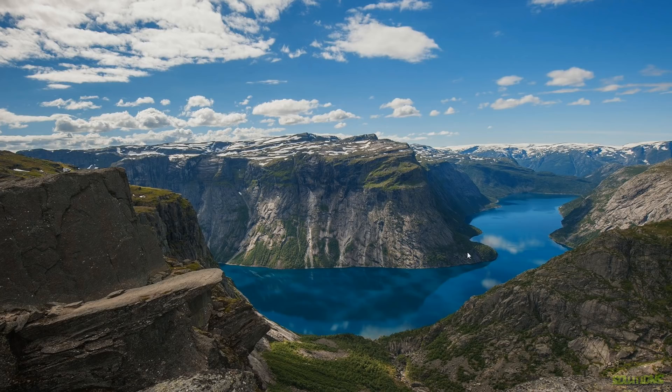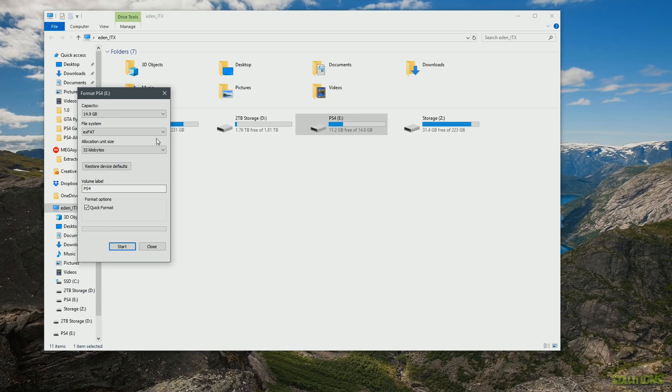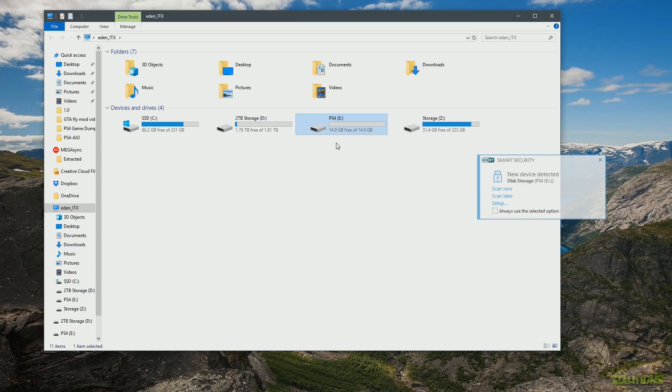The game I'm installing is around four gigabytes, which fits fine on a USB stick. Plug your USB stick into your computer and format it. You can use exFAT or FAT32. I recommend exFAT if the game is 4 GB and above, since FAT32 won't transfer files over 4 gigabytes. For small games under 4 GB, FAT32 is fine. I'll use exFAT, hit start, and the format is complete.